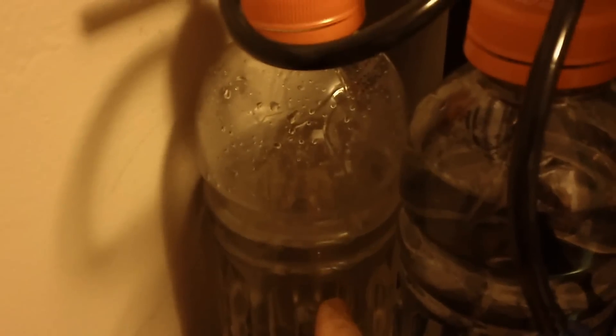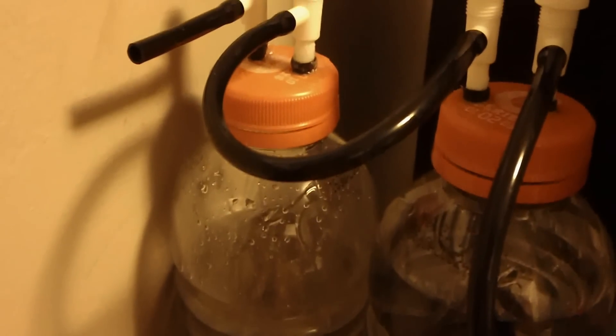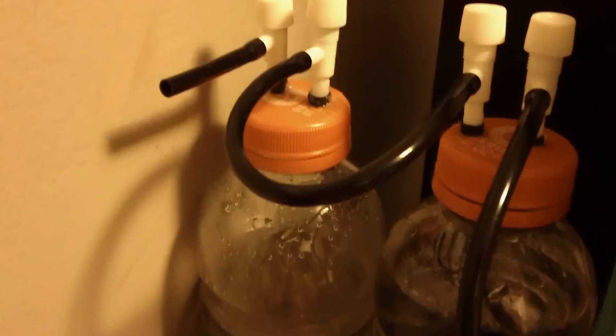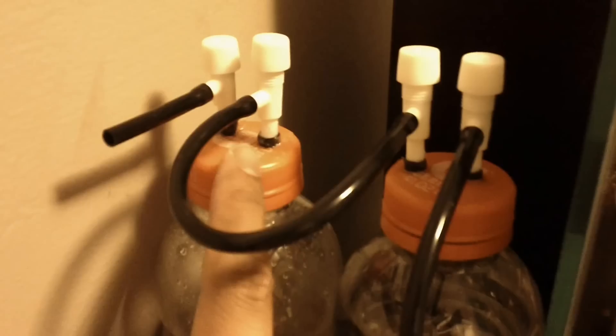Here's my CO2 generator — do-it-yourself. The recipe can be found all over YouTube, but essentially it's sugar, water, and yeast. Now, the typical videos say just to have one hole come out of here and either straight into the tank or into the bubble counter.